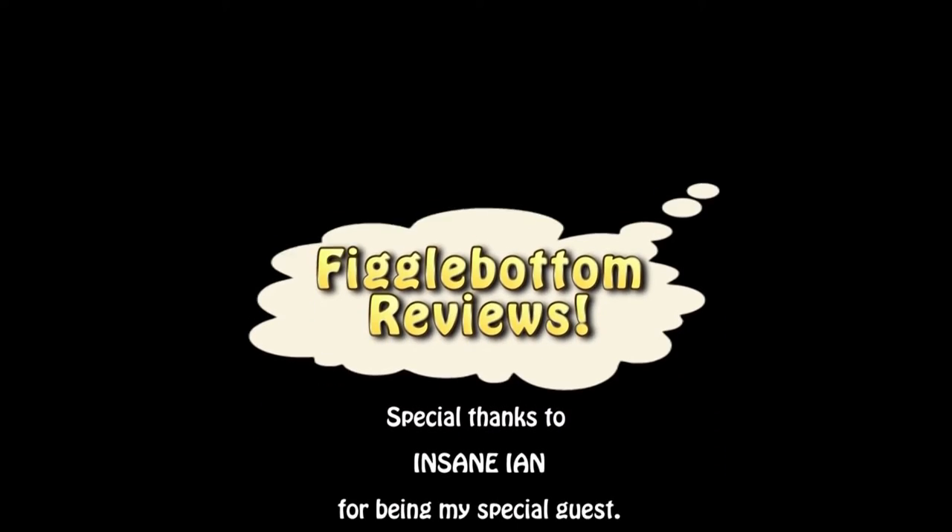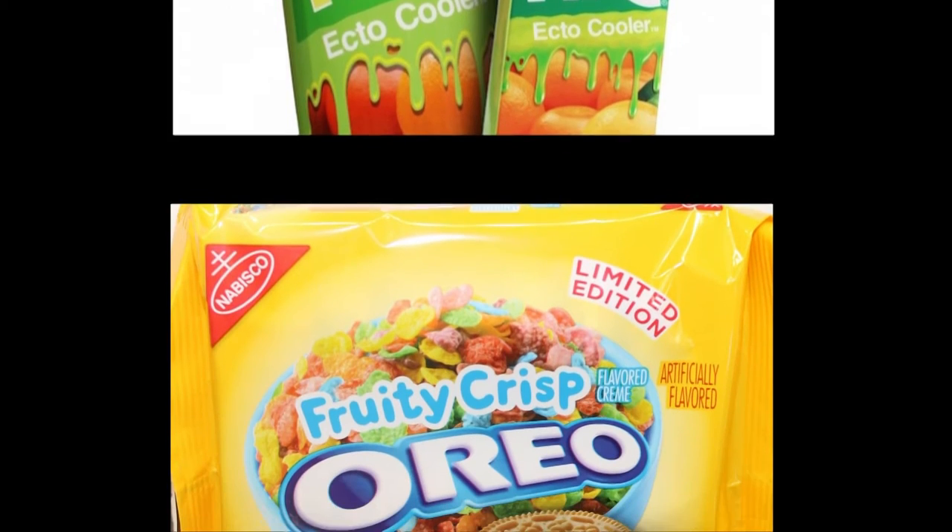Alright guys, thanks for watching! Go find your Ecto Cooler — good luck! Goodbye everyone! Philip Figglebottom candy reviews — Philip Figglebottom eats lots of candy!